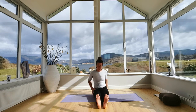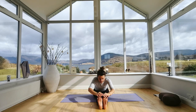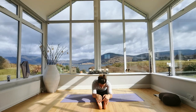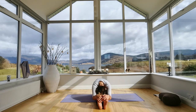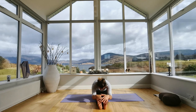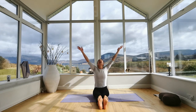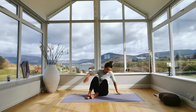Stretch your legs out and take a forward fold — inhale and reach your arms up, then a nice gentle fold forwards. Round your spine so your hands can be wherever they come naturally, no need to force towards your feet. If it feels good for your neck and back, drop your head down. Take another breath, then inhale and come all the way back up, exhale and arms all the way down. Come all the way around onto your knees.